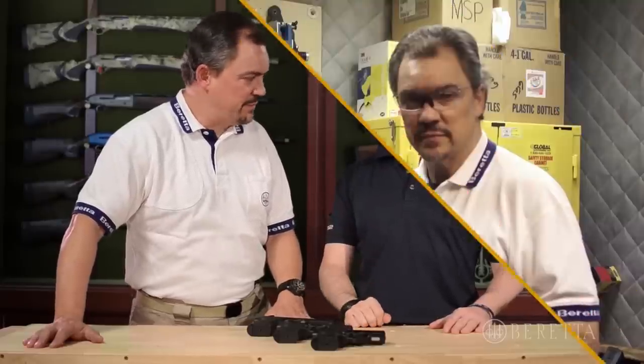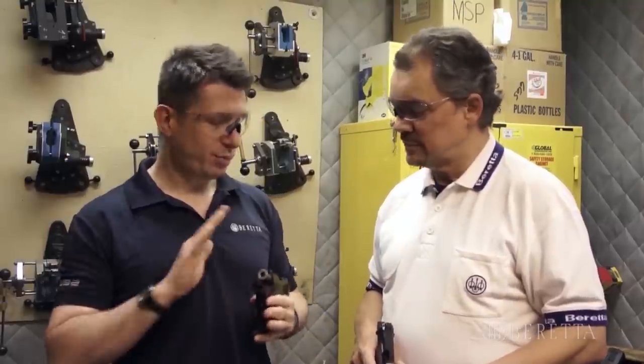Can you take us downstairs to shoot? We're down here at the range and you brought all three guns with you. Show us how they fire, show us how they work. Let's go take a couple of rounds downrange.